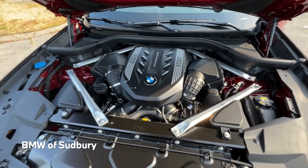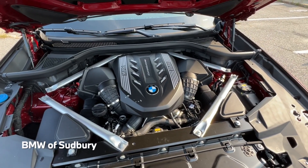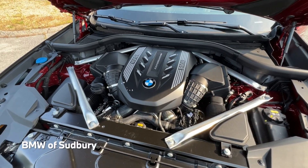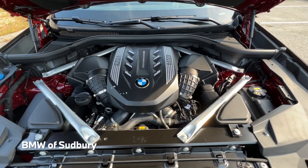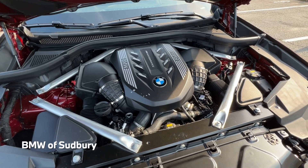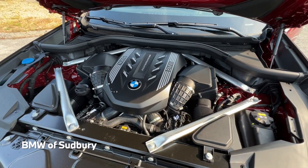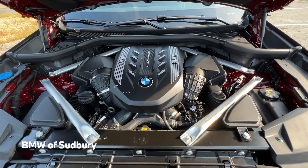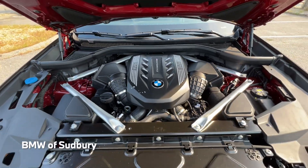Under the hood of the X6 M50i is a 4.4-liter twin-turbo V8 known as the N63. It produces 523 horsepower and 553 foot-pounds of torque. The X6 M50i can do 0-60 in the low 4-second range — definitely impressive for a vehicle of its size. There's a nice engine cover with the M Performance logo.